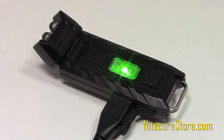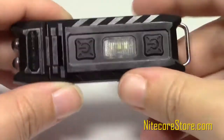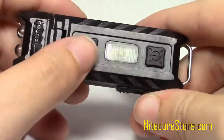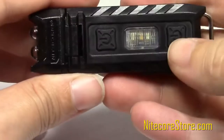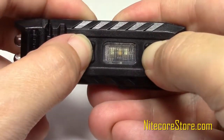Fully charged, the Thumb can run for 45 minutes at maximum brightness. The Thumb also has a lockout mode to keep the battery from draining unintentionally. Press and hold both buttons until the red LED flashes. While in lockout mode, the light will not turn on when either power button is pressed. To exit lockout mode, press and hold both buttons again.